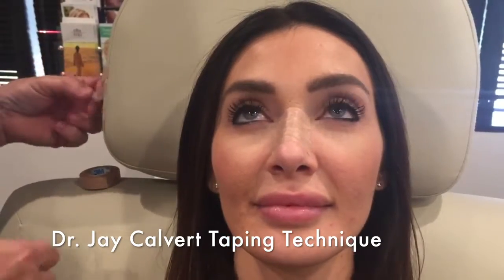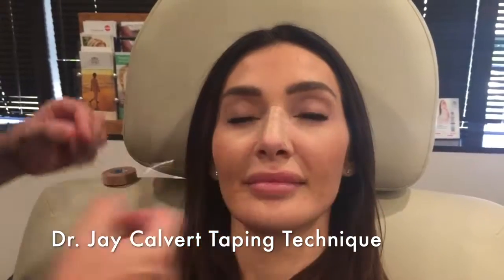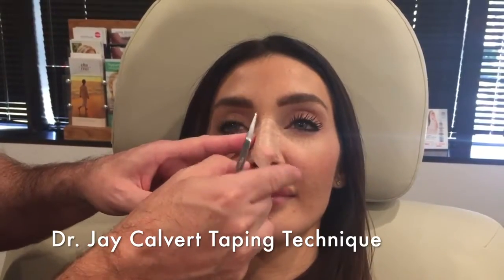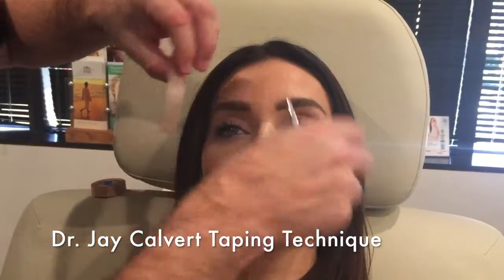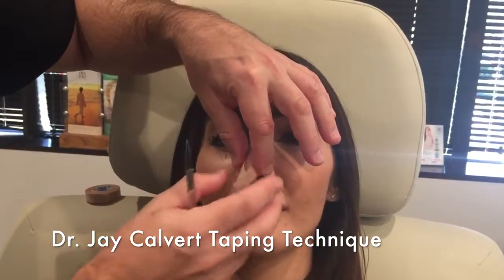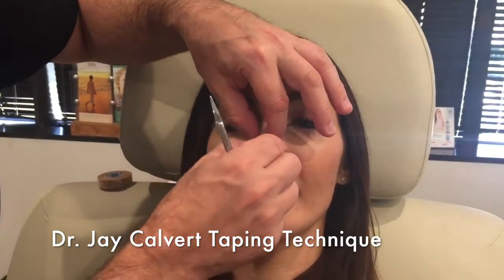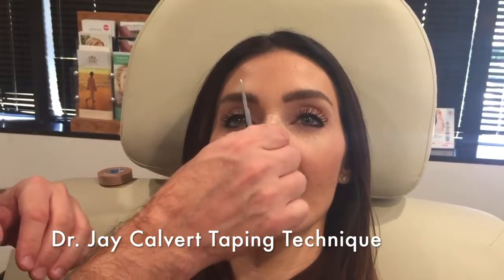This allows us to get some good compression over the skin, which is usually pretty swollen after surgery. Then I use two pieces of tape to help lift the tip — one is a little longer than the other. These come down from the medial canthus, the part of the eye that's closest to the nose, and they meet at the tip where we bring them together to compress the tip. The longer piece can lift the nose if necessary or just compress, so you have some versatility with this technique.